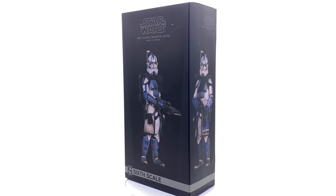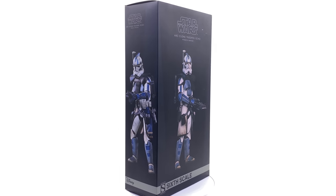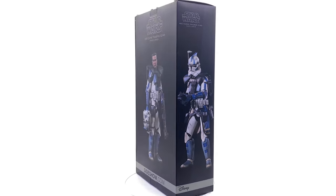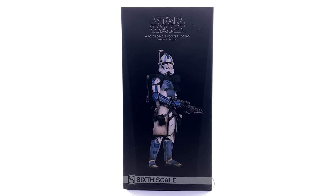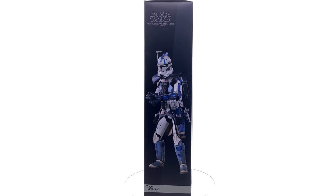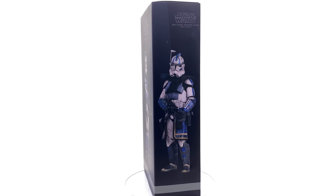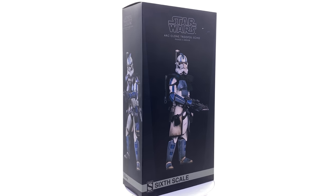Recently I did put up my Fives video — if you haven't already, pause this and go check that one out, that was the ARC Trooper I reviewed first. But just like that one, I want to say a huge thank you to Keith Dillon and his dad Dennis for hooking me up with both of these ARC Troopers. I'm still on the hunt for a Commander Wolf, so if you know anyone who's selling one, hit me up on Instagram or Facebook Messenger.